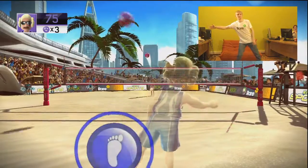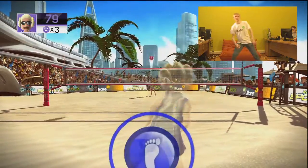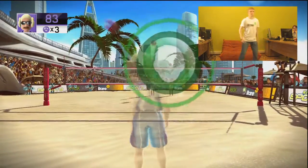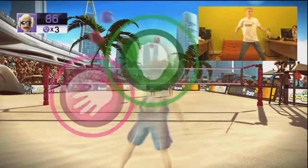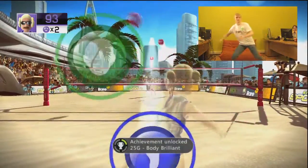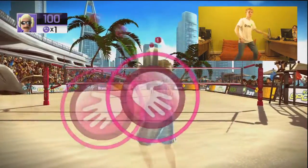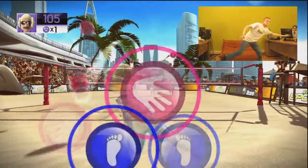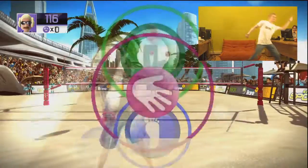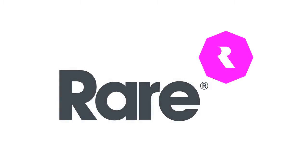Hands... Feet... Head... Head... Yeah! You've gone up a level, great!